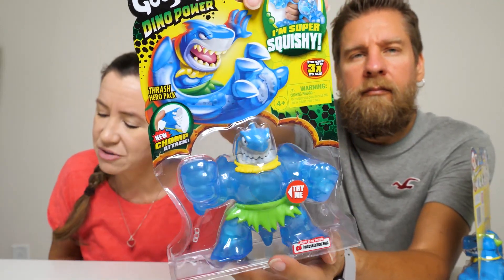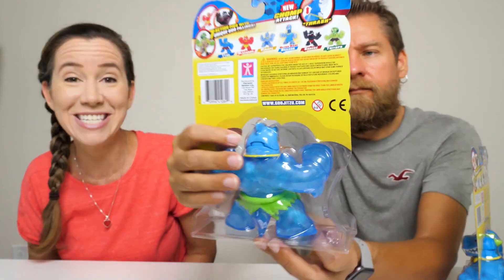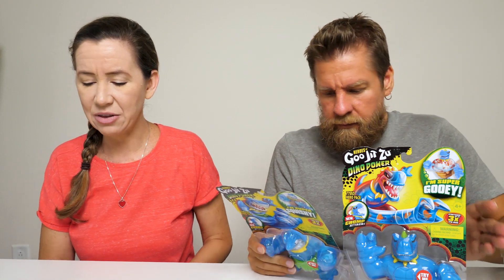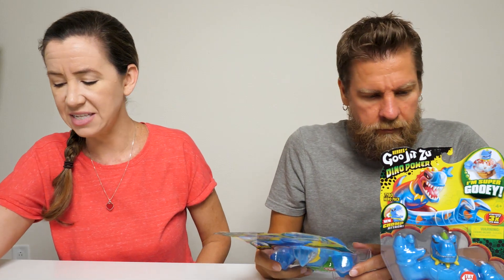Not only do these prehistoric Heroes of Goo Jitsu have amazing goo inside them, they have a new chomp attack action. Chomp chomp! There are seven dino power Heroes of Goo Jitsu to collect. Make sure you check out the Heroes of Goo Jitsu cartoon on YouTube where you can watch your favorite heroes fight to save the day.